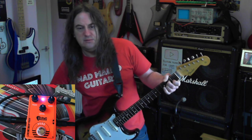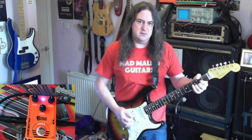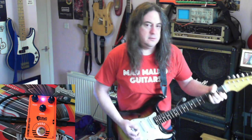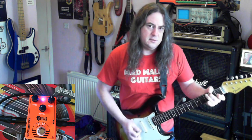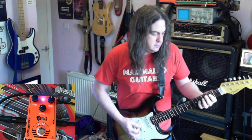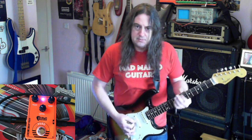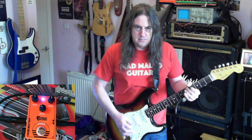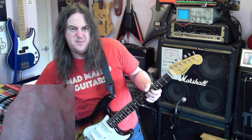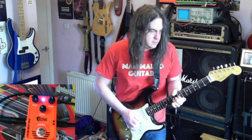It's at 12 o'clock, apart from the level maybe. Let's pick up. Fuzz.